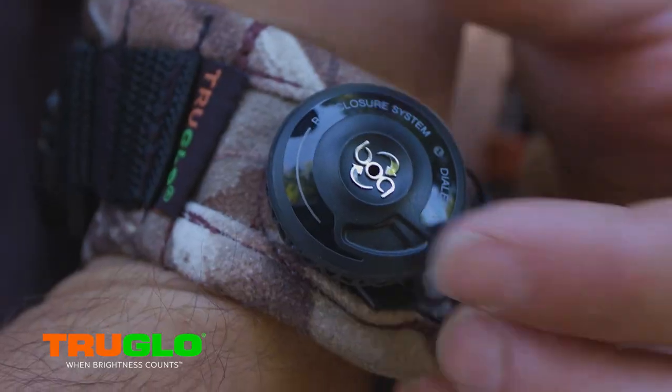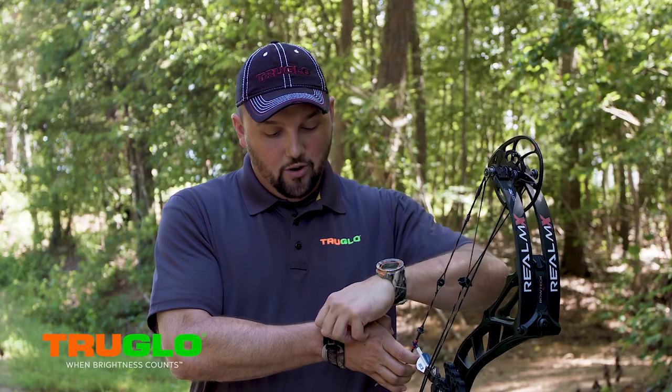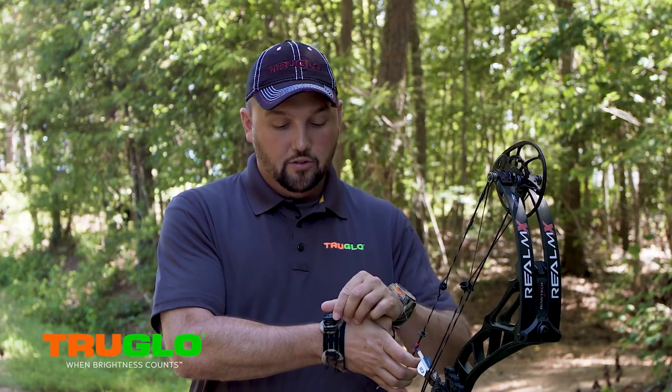Real simple to use. Basically you just turn this dial — when you hear it clicking, it's tightening. When I want to take it loose and take it off, just pop it loose.